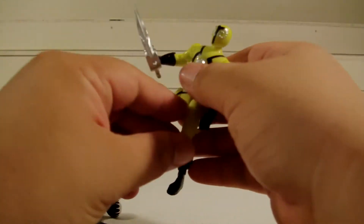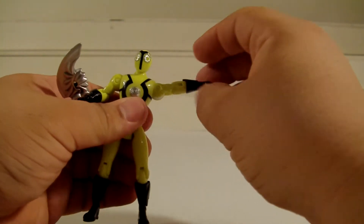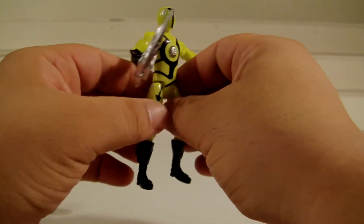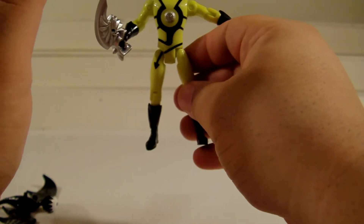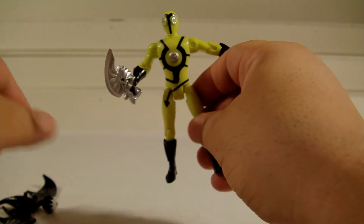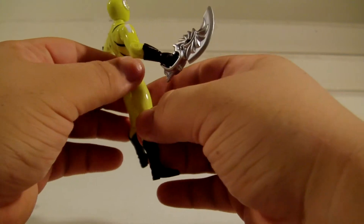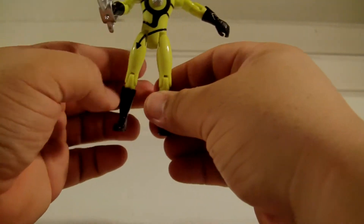It'd be great to army build these just like the Moogers were, but unfortunately they're always so hard to find. Even with the Moogers, I saw at one point a whole shelf full of them but didn't think they were going to be the hard ones to find. So two is all I have for Moogers — I wasn't able to army build that either.